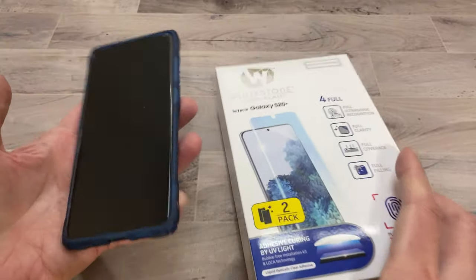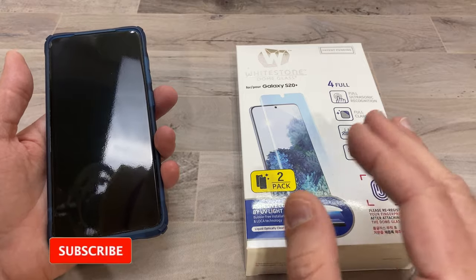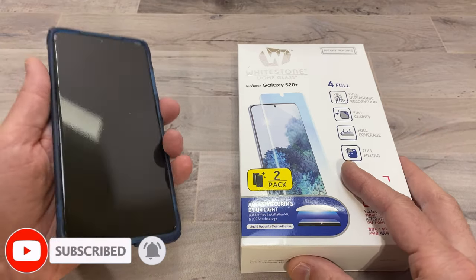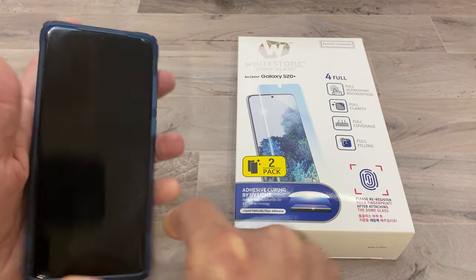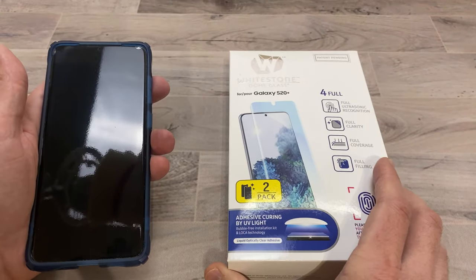I will also be putting a link to this product in case you guys want to purchase it. And if you guys like me and you want to support my channel, please use those links because it helps me keep purchasing products to do reviews for you guys. I'm very hopeful for the Whitestone. We're going to go ahead and do a full install and I'll give you my thoughts at the end.